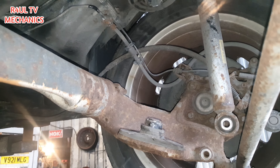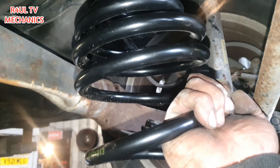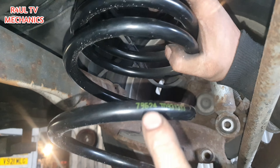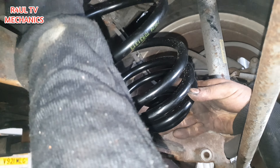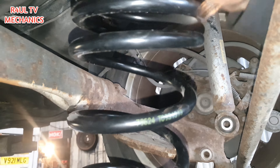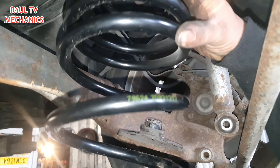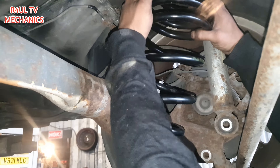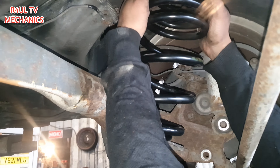Right, we're going to get the new spring on. It's a little bit different — it's been modified. The way I'd do it: there's some writing on there. If you go this way the writing is upside down, so we'll go this way with the writing facing the right way around. All we do is get that on there, make sure the rubbers are on, and then just use a bit of brute strength.